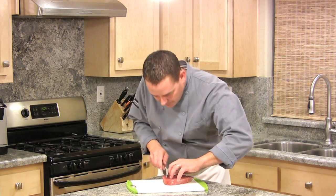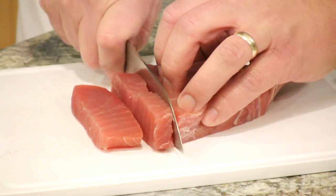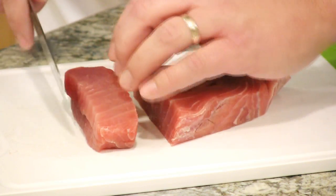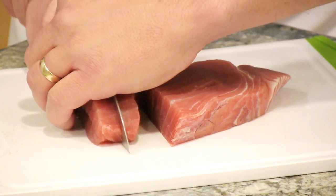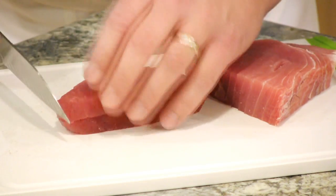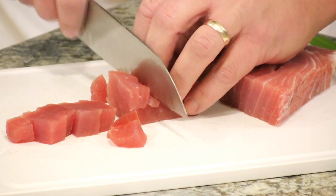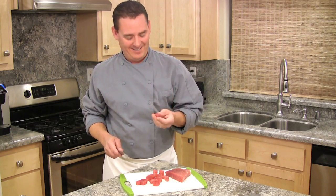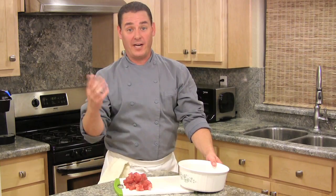Now we're going to dice our tuna, and we're going to go against the grain of the fish. Get a few slices off the steak, set them up, and go down the middle. Turn this and do another half inch going with the grain — so there's your cubes. Just continue this with the rest of your steak, and add it to a large mixing bowl.